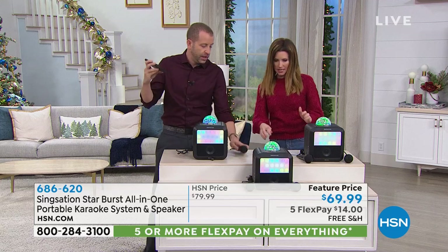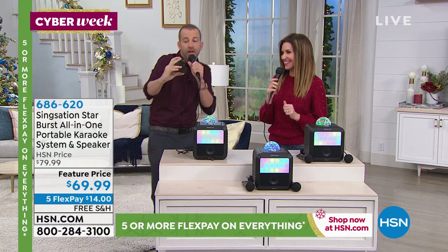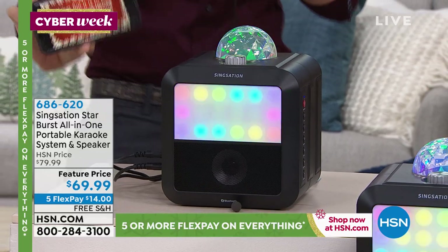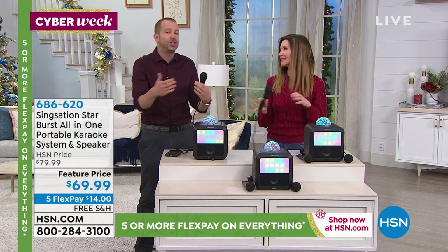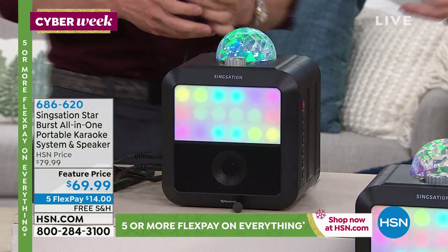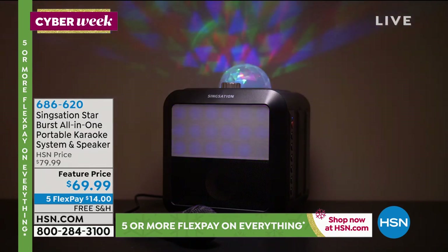No more lugging a big speaker and a TV monitor like the old karaoke days. Now everything is right here. All your favorite karaoke apps are free - download them or pull up YouTube and have them right here. And I'm not tethered because it's Bluetooth technology. As soon as you sync it up via Bluetooth, you never have to pair it again - it automatically pairs. It's the holiday season - it comes with two mics. The music is on your apps, not loaded with certain songs, so you can play whatever you want. It's $14 to get it home.